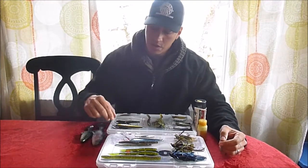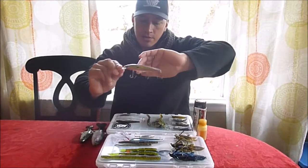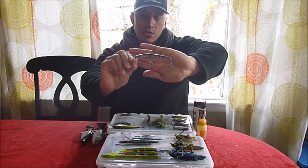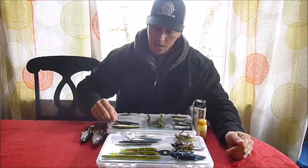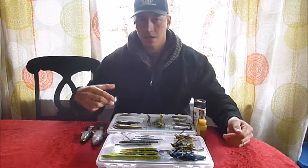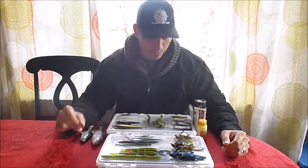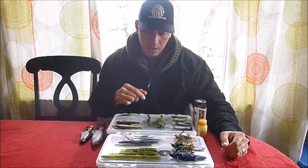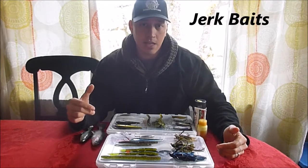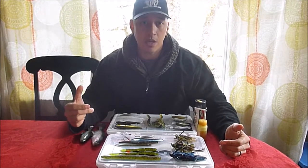Continuing with the lateral presentation, I'll go with jerkbaits. I have one here as a medium diver, and then another one in the four to six foot range — that other one I believe is eight to twelve feet. Depending on which depth you're finding them at will dictate which one you go with, and obviously match color and size to whatever the forage is. A big advantage of suspending jerkbaits over crankbaits and swimbaits is that once you get it down to depth, you can just pause it there and leave it in the strike zone much longer, which is why so many people mention the jerkbait for cold weather fishing.